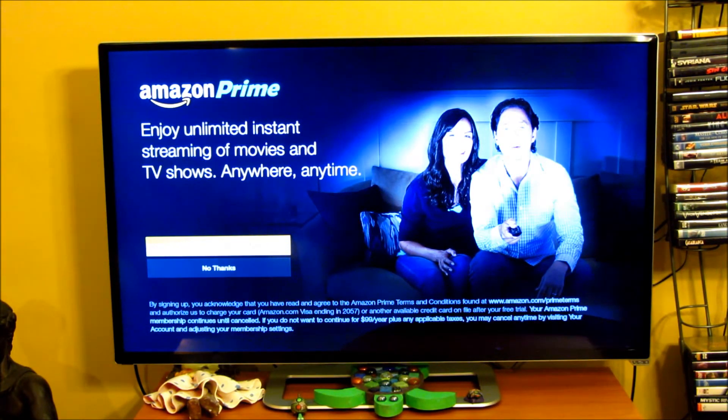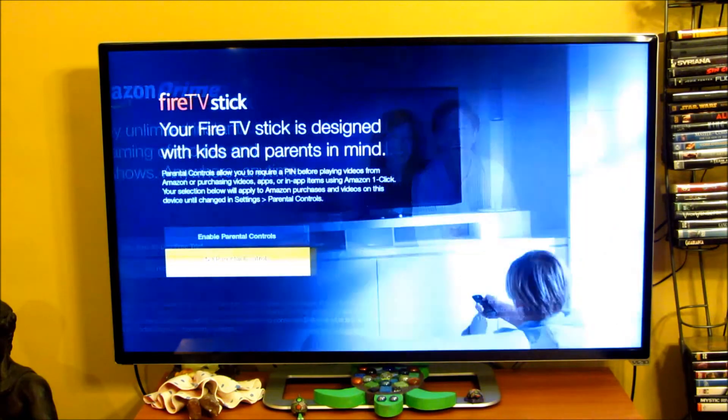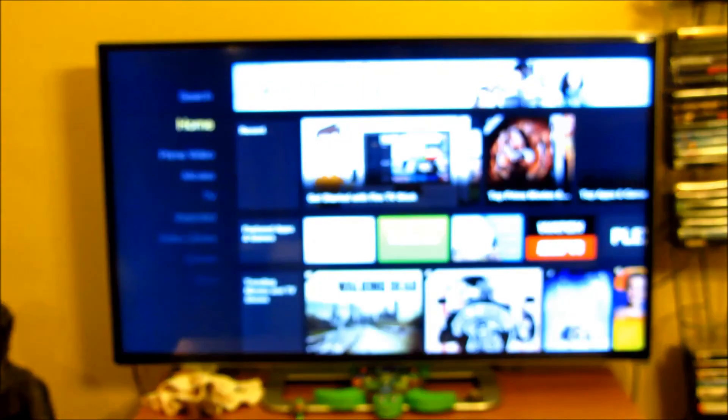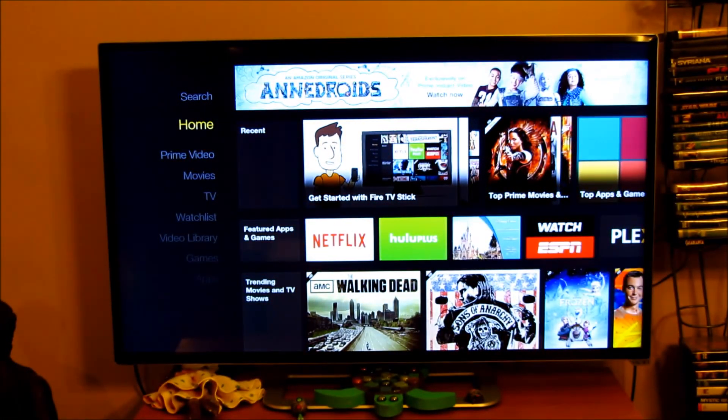It's going to try to sell me Amazon Prime, and I'm going to say no — because likely what's going to happen is I'll register for the 30-day trial and it's going to be very hard to cancel. I'll probably have to call in or do something out of the ordinary to cancel. So I'm going to say no thanks. I don't need parental controls either, so I'll say no thanks. And this is the home screen.